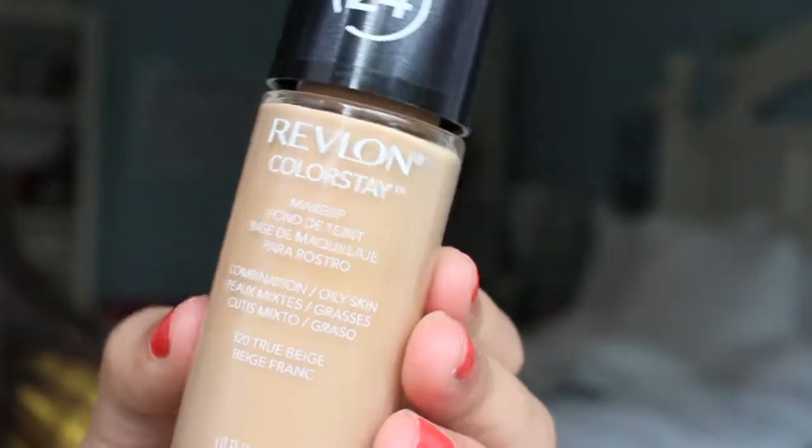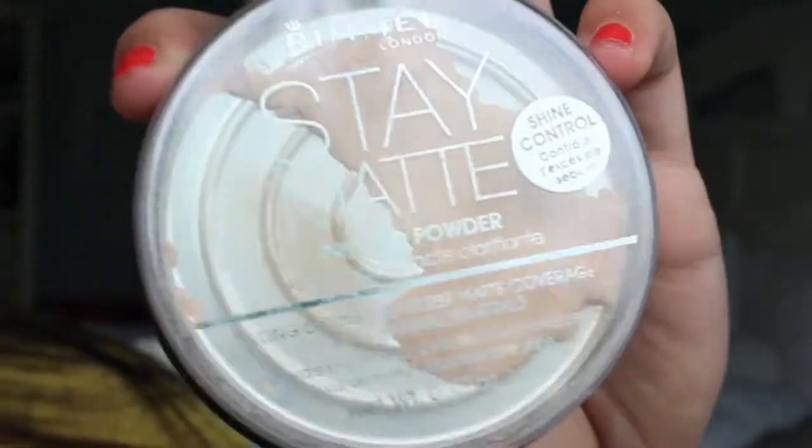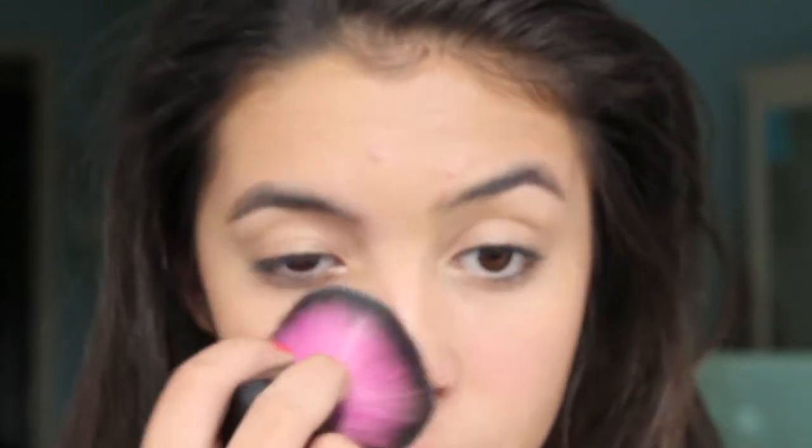If you do want the coverage of a foundation, you definitely want to make sure the foundation has little or no SPF, otherwise you're going to end up looking really shiny with a white cast on your face — we don't want that. So I'm just going to be taking a little bit of my Revlon Colorstay Foundation, which doesn't have any SPF, and then taking my Beauty Blender because this is going to give an airbrush, flawless finish. Then I'm just taking my Rimmel Stay Matte Pressed Powder and applying this mostly to the T-zone to set it and make sure I'm not shiny in the picture.